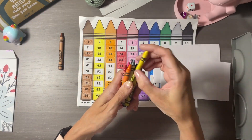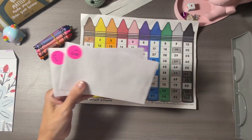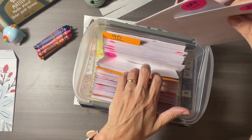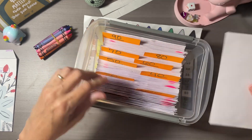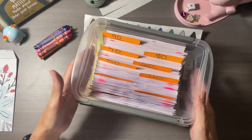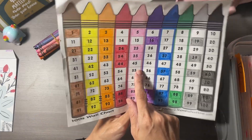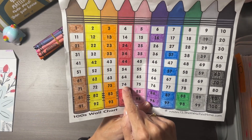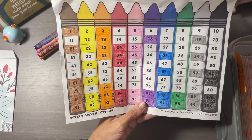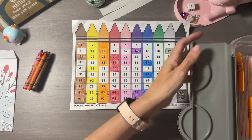Let me put the crayons back and we'll work on putting these envelopes away. After I'm done with this envelope challenge, I want to do it one more time. I've been thinking of doing it by adding numbers together — like five plus five, or seven plus four instead of 74 — we would put 11. I might do it that way.